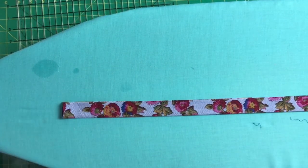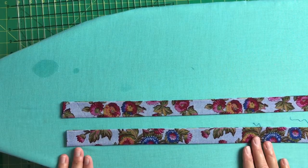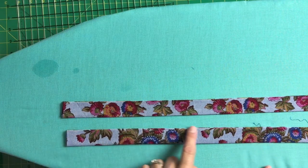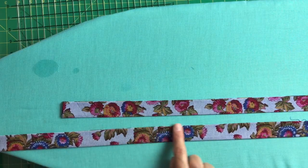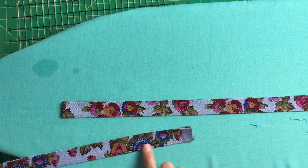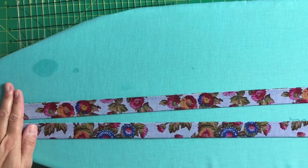The last step is to stitch all of your handles closed. Basically, run a top stitch down a short end, along the long edge closing the handle, down the other short end, and along the folded edge as well. Do this for both handles and then your handles are complete.